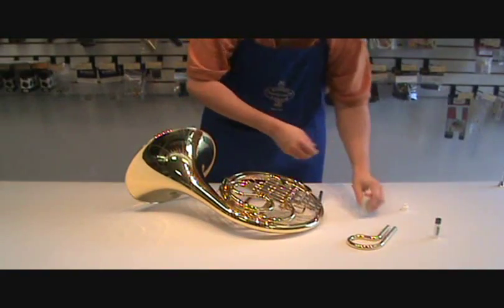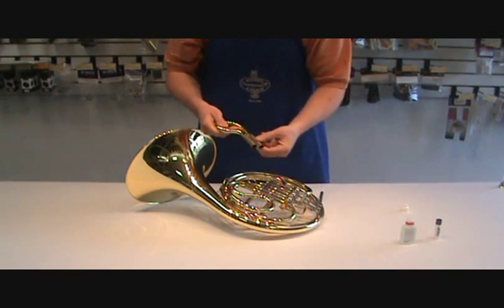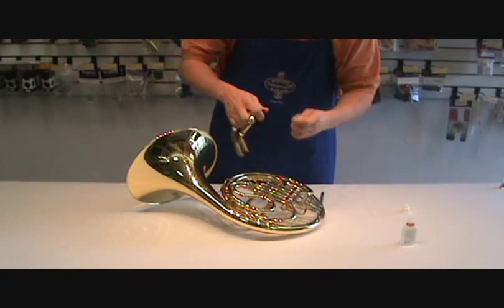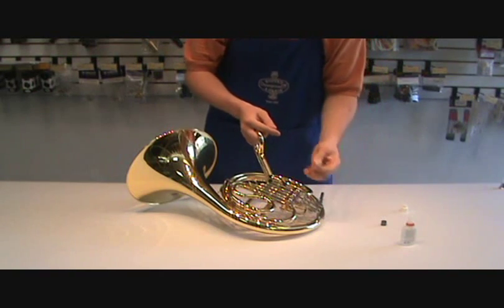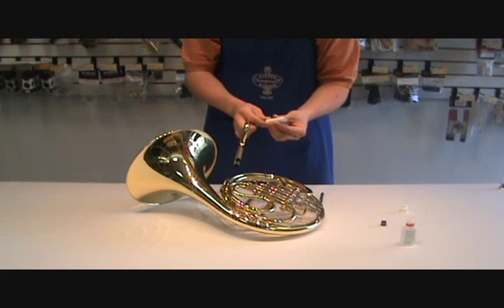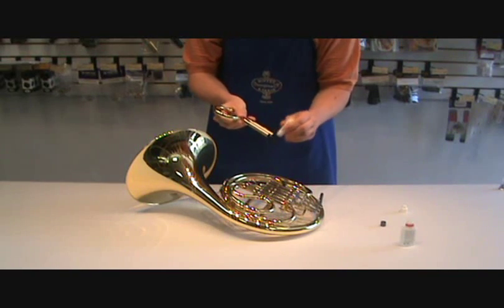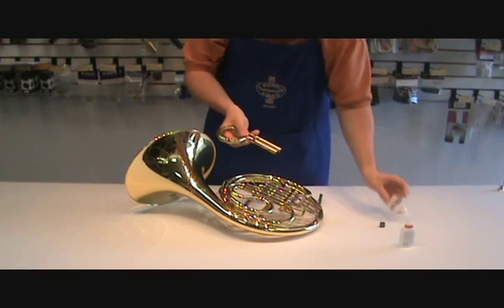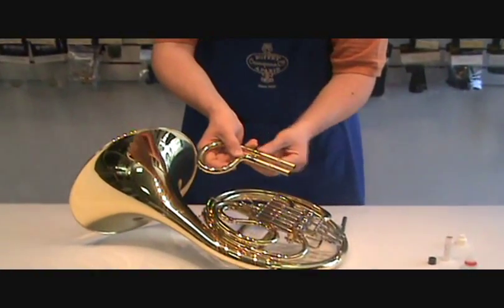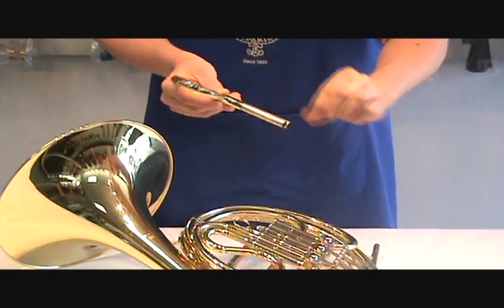While you're reassembling the horn, this is a good time to check and make sure your slides are still greased up. If they're dry at all, go ahead and grease them a little bit. Push the slide grease out just a little bit and get just a touch on each side — you don't need a lot. Use your fingers to smooth that out.